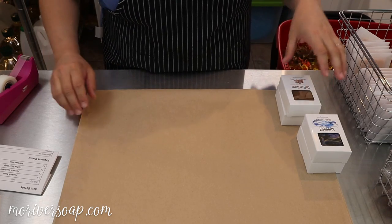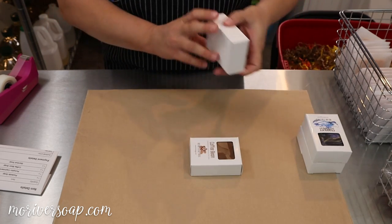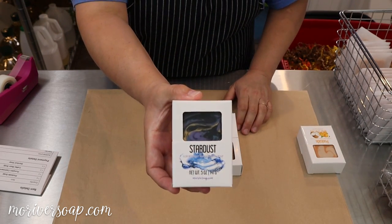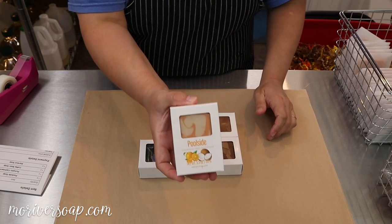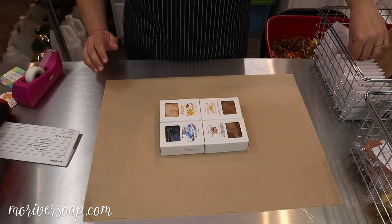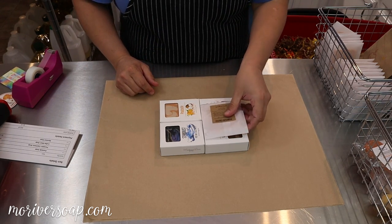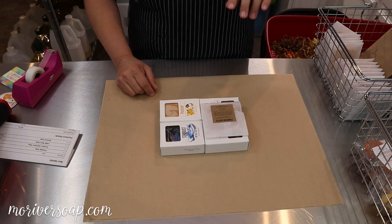So we have a coffee bean soap, a pumpkin cashmere — this smells so good, it's such a great combination together — we have stardust and poolside. I'm going to put in a pumpkin coffee, and this is our unscented version so it's just a solid orange color, and it's made with coffee and cream and pureed pumpkin. It's so so good.